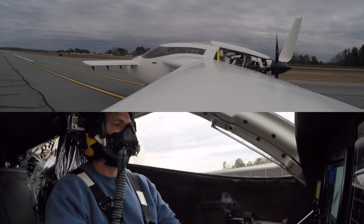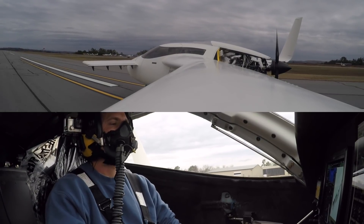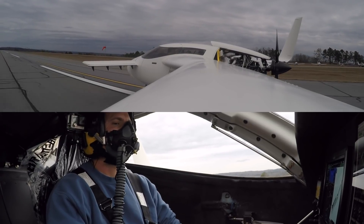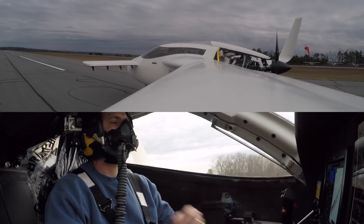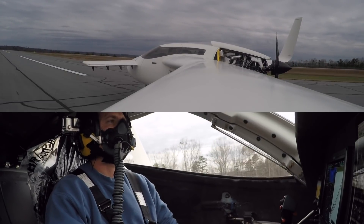During the roll authority check callouts at speeds of 22, 25, 30, 40 knots — right stop, left stop — there was a directional component felt above about 30 to 35 knots, but no roll was observed.